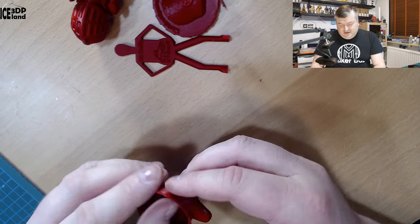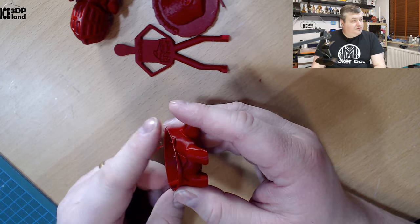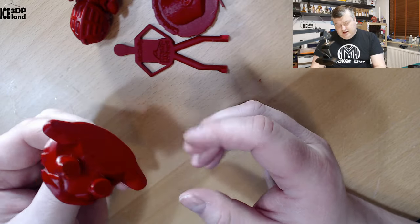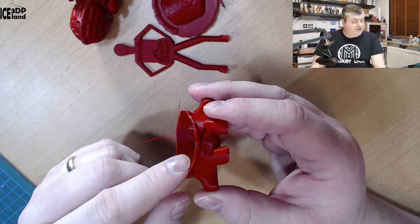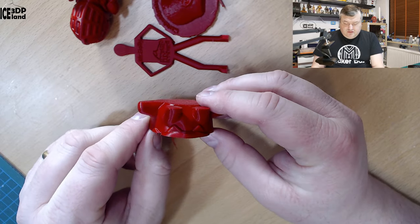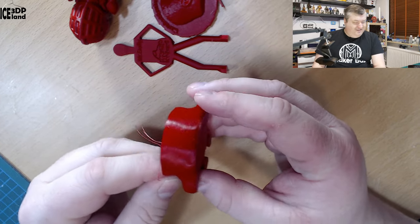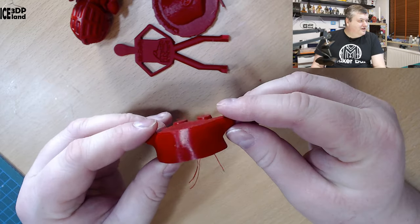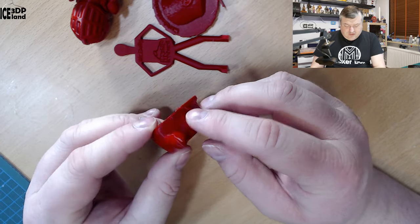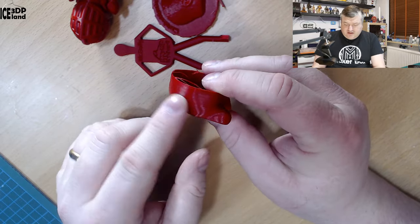Finally, I was printing the Omnom model, and it was my own fault — the filament tangled up on the spool. I had a small amount of filament left and thought I would be able to finish the model, but it got tangled up and got all messed up. No fault of the filament itself; this was just my filament handling. What had printed on this model looks really cool, so I was really happy with the filament overall.